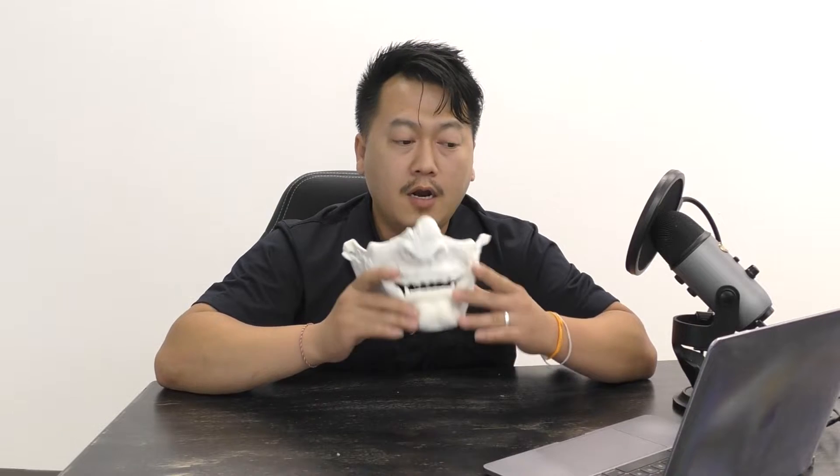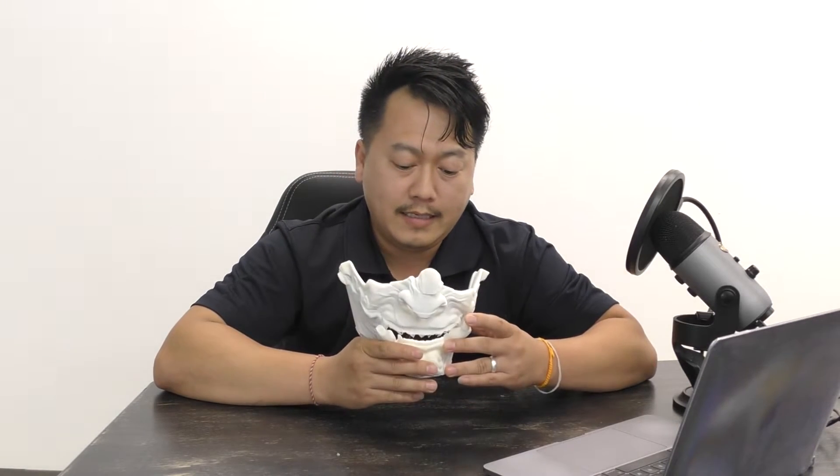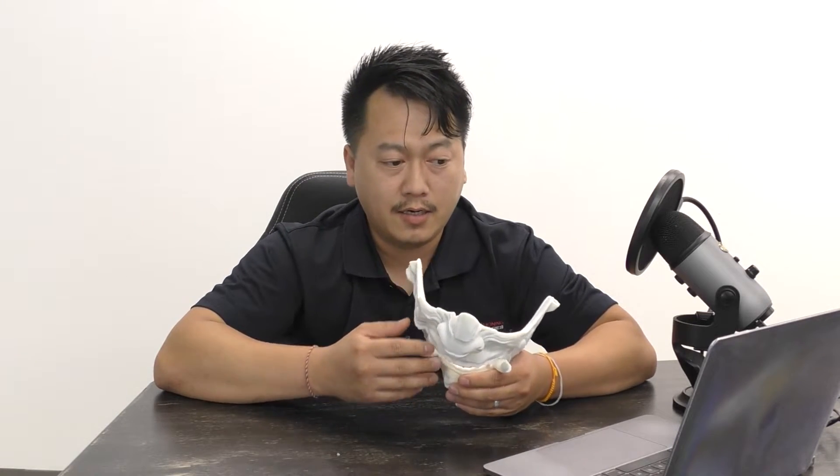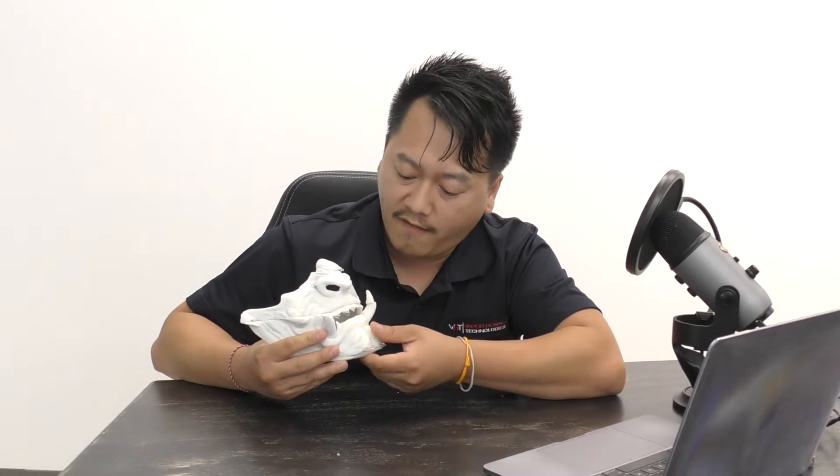All right, guys, we are back. After putting this 3D printed part into the ultrasonic cleaner, we have realized that it was not taking the abrasives off from this material. So I have concluded that the ultrasonic cleaner will not remove any of the abrasives off PLA printed materials.